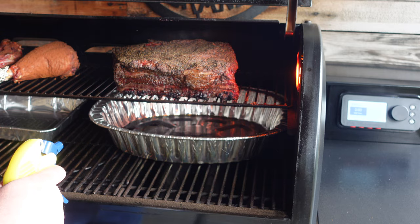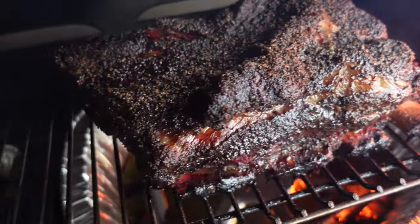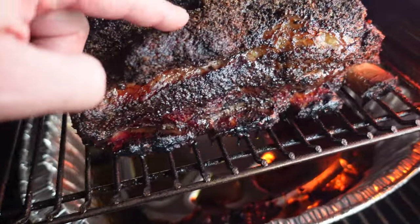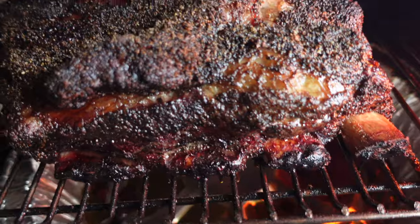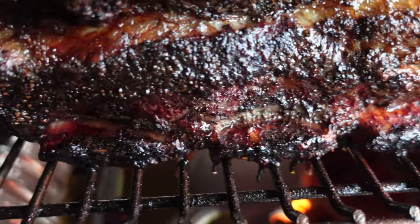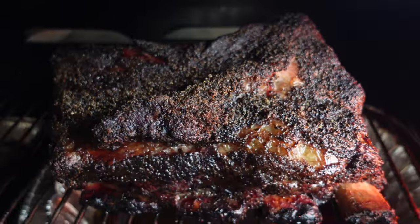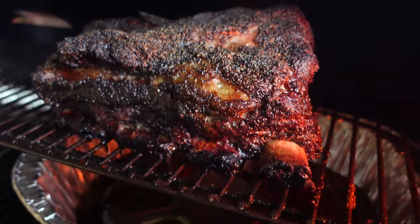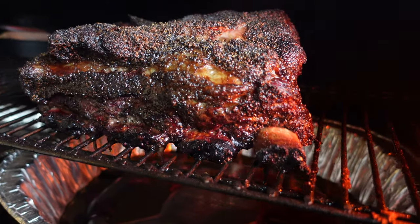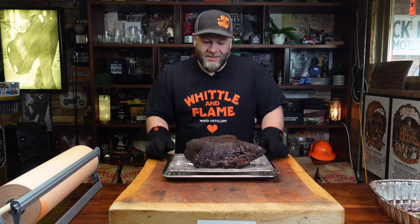We're now at the five and a half hour mark. We've got a really good bark, the fat's all rendering down — absolutely perfect — and starting to get a bit of shrinkage from the bone. We've been sitting at 275°F the whole way through this cook. This is just a waiting game, but it is what it is. We're going to get these off, wrap them up, and get them back on to finish off.